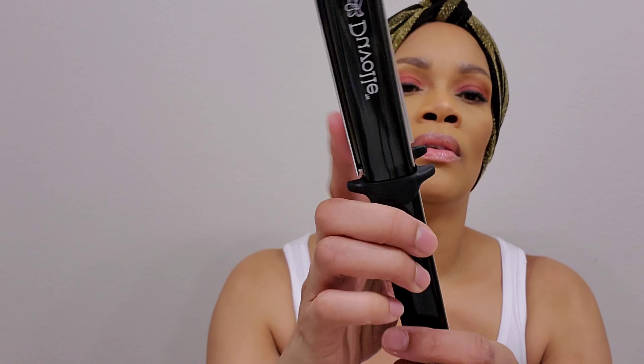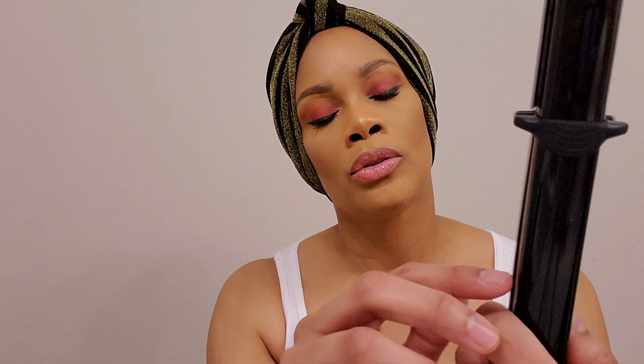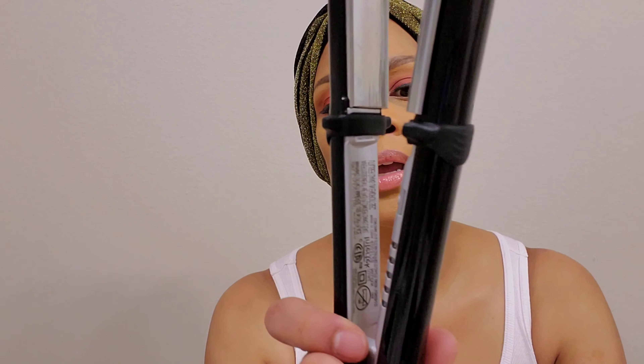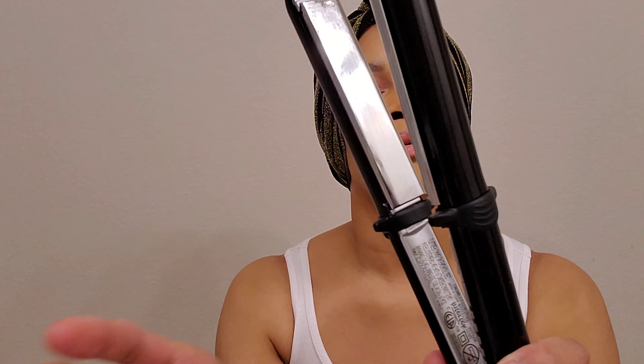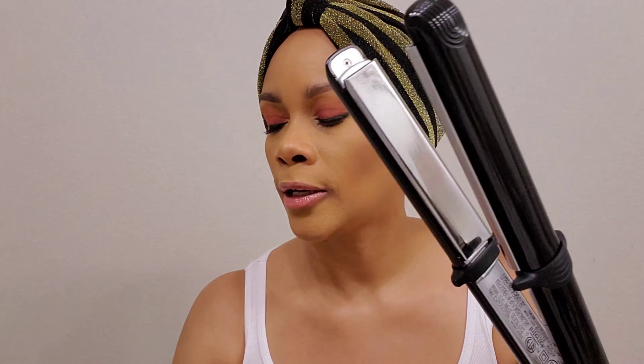So this is the flat iron or styling iron and it has the on and off power button right here, and it goes from 270 all the way up to 450 degrees Fahrenheit. It has these little rubber protectors so that you can set this down and not have to worry about anything burning up.